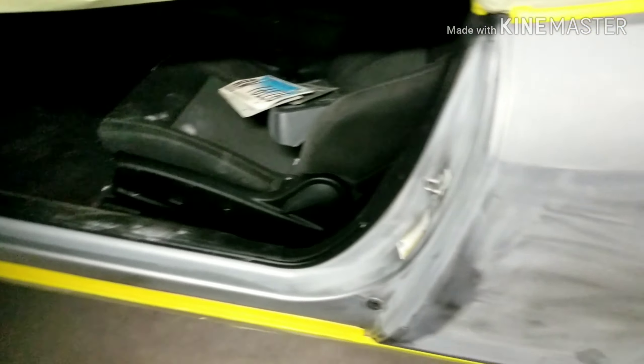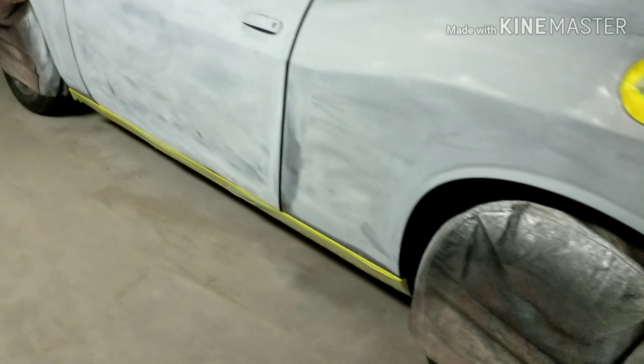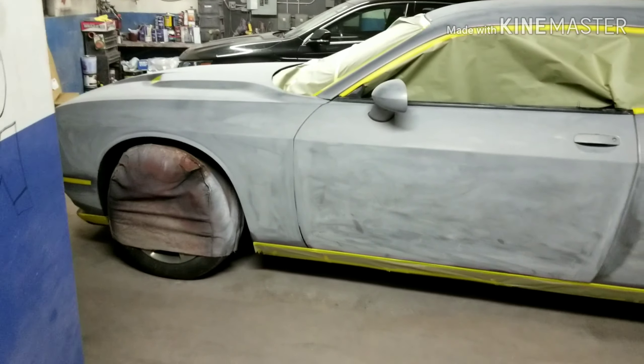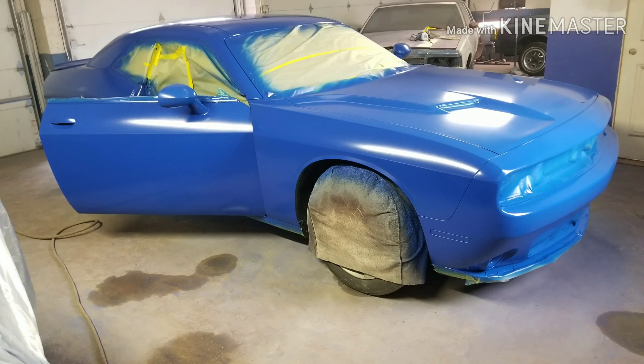So if you're a painter and you can recommend something for me to get this tape to stick to this little piece right here, let me know ASAP. This tape is not sticking. I tried wiping it down with lacquer thinner, tried acetone, tried alcohol — I tried all types of stuff but it will not stick to that little black rubber piece. Let me know ASAP because I'm having real trouble with that.